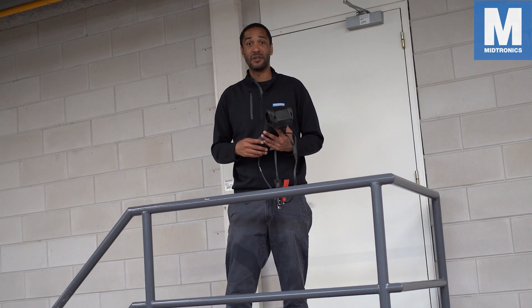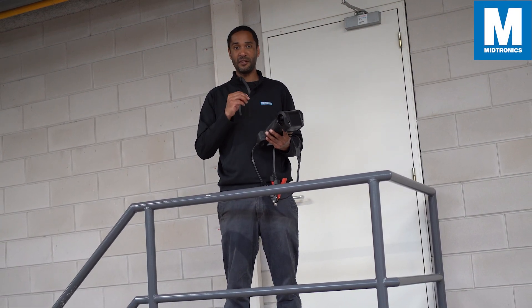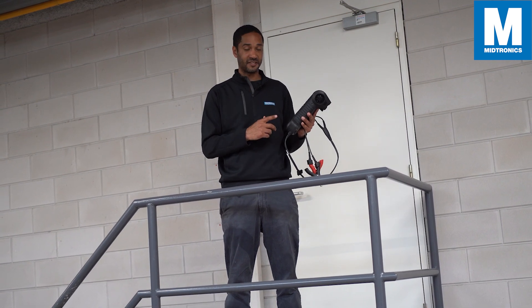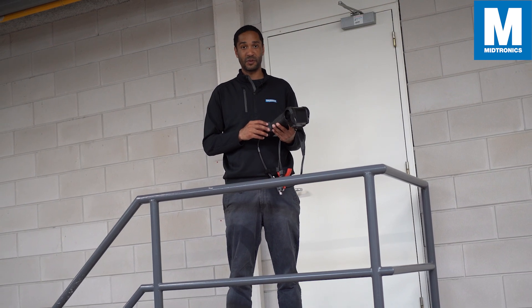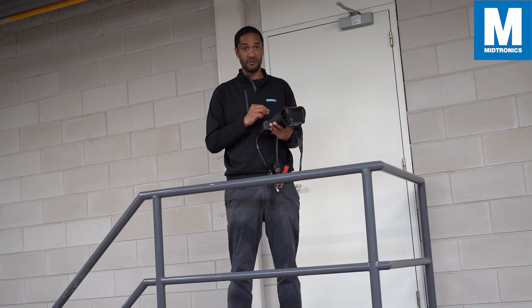Hi, my name is Sanuk from Midtronics. Welcome to today's video where we're going to talk about one of the many great features of the CPX900 battery tester. Today we're going to talk about the Wi-Fi capability, which will be super useful if you want to send your test results to an email.